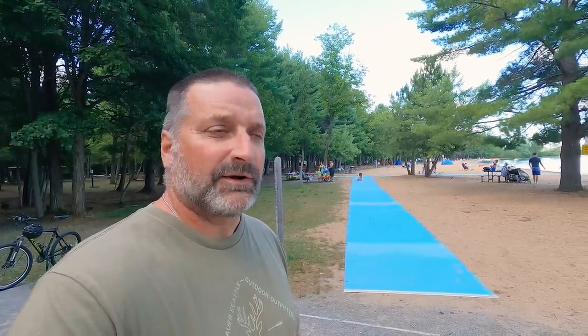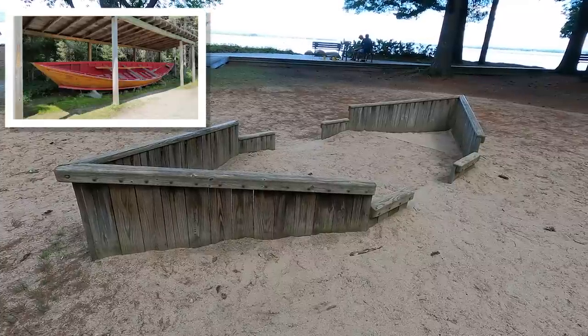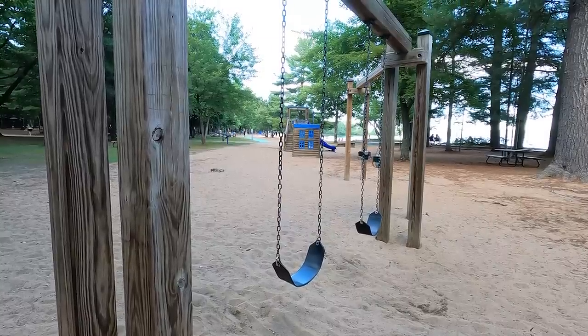The beach area is handicapped accessible. They have the mats that go out and can take you right to the water. They actually have a wooden platform with picnic tables and benches that you can sit on right at the beach. There's an awesome playground at the day use beach. It's set up as a pointer boat, an alligator, and a ranger cabin — so it's historical and fun.